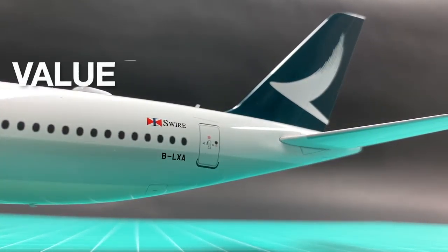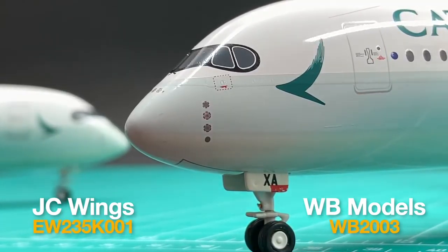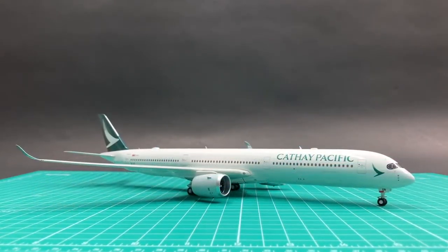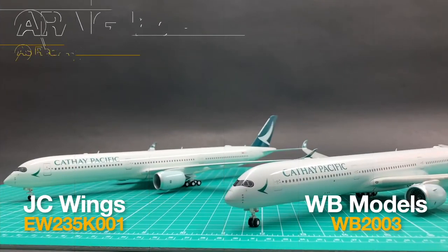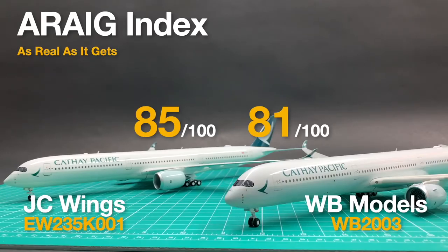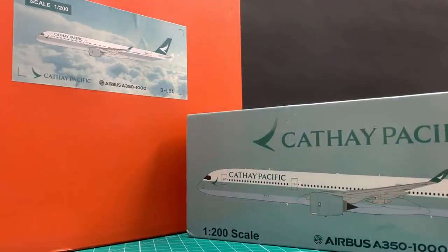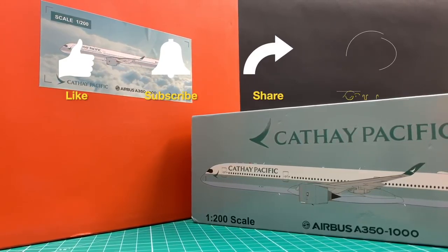Even though WB's A350 models are less sophisticated than JC's, since there are just too few alternatives out there, this WB still deserves a high score for value. I'll give an 8. I'll give this WB Cathay Pacific A350-1000 a total of 81 points in my ERIC index, which is lower than JC's 85. Which one do you like more? Tell us in the comment section. See you next time.